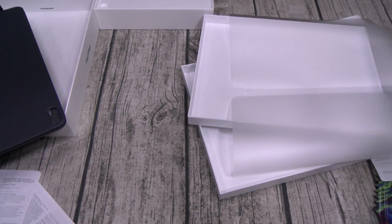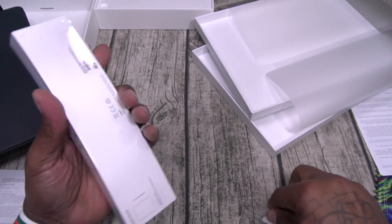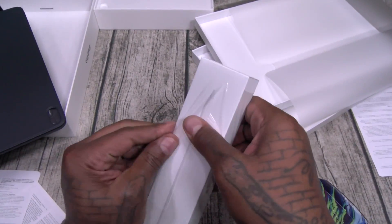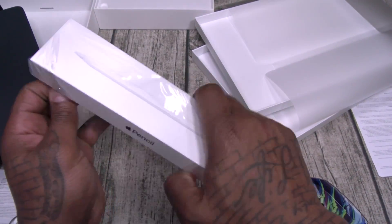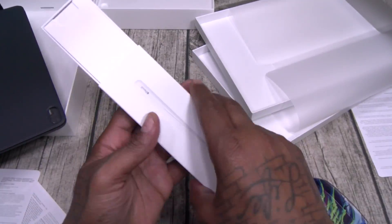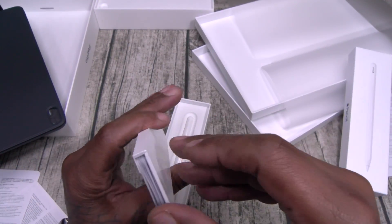Alright, let's take a look at the Apple Pencil real quick. 130 bucks — it's a little bit pricey. I really didn't use my Apple Pencil too much on the last iPad, but this one is supposed to be a lot better, so let's see.